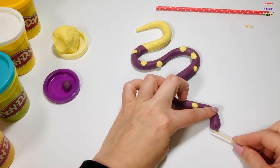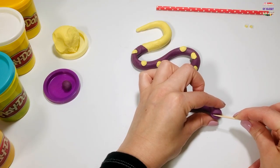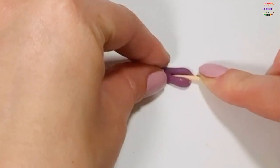Take your toothpick and make its mouth. Let's make its tongue now. Roll it with your index finger and use the toothpick to make a split.